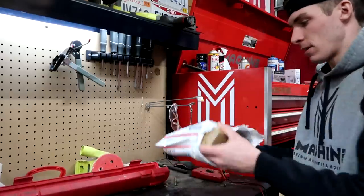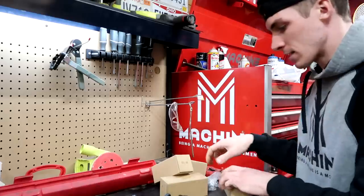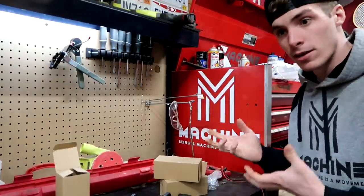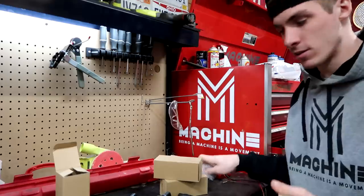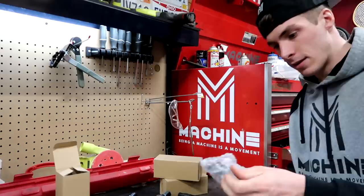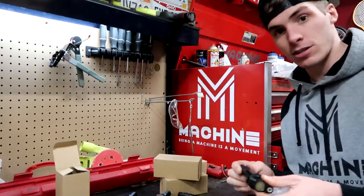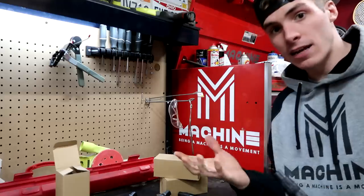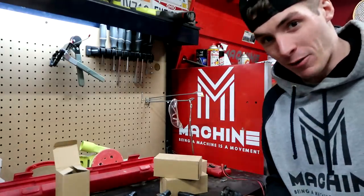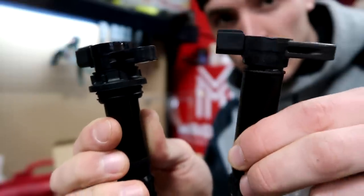The new coils came in relatively quick - we were just working on the Apex a couple days ago. Good news: they're brand new. Bad news: they're not originals, they're aftermarket. I talked to Dave off the row - he's pretty knowledgeable on this stuff - and he says aftermarket coils don't always work the best, or may not even work. So I've got brand new coils but now we've got to see if they actually work.